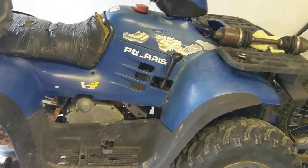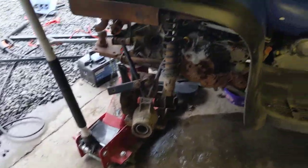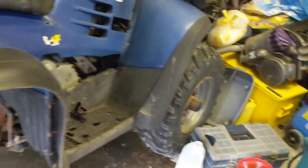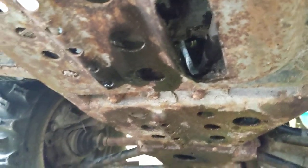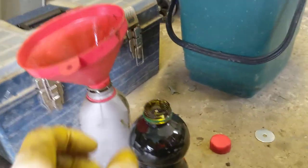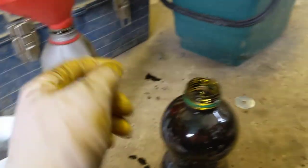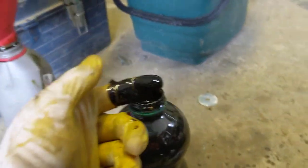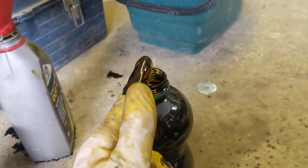We've got it all drained. One comment — if you're doing oil changes on these, do them inside, because Polaris decided not to make a removable guard underneath; it's actually welded to the frame. So the oil drain just goes everywhere and you end up with oil all over the floor. This is the oil drained out of it — it doesn't smell particularly burnt. If you look in there, there's absolutely zero water in there, so the head gasket hasn't gone according to the oil.